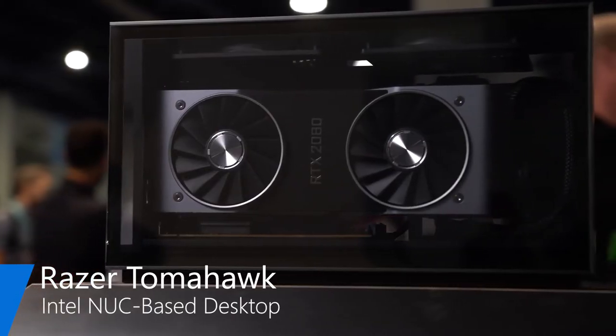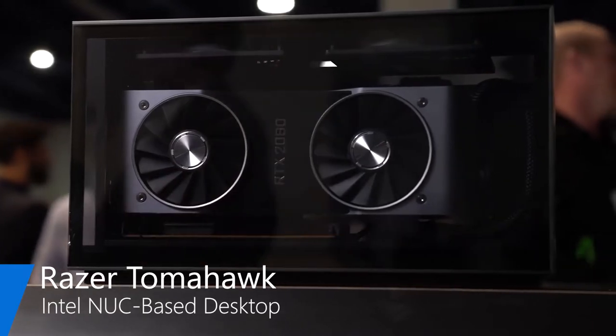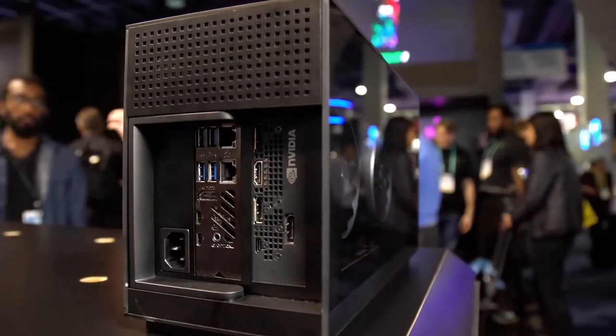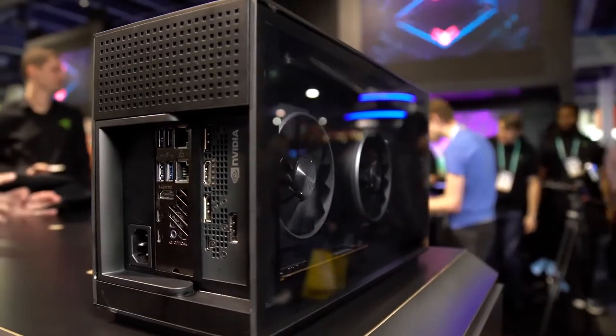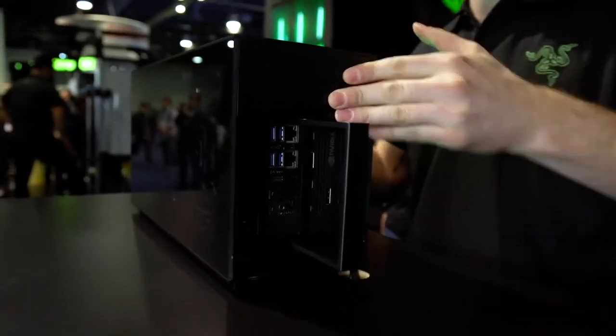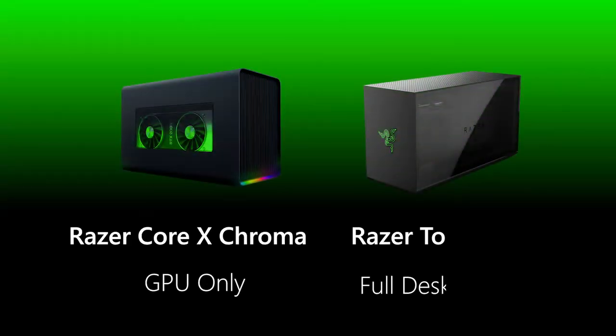As you can see, it's a very compact, modular, and it's packed with performance. This is the aluminum chassis with tempered glass all around it so you can see inside. We also have a tool-less sled so you can actually put all your components on it and slide it in. A lot of people might think it looks like the Core X Chroma that we released — it's actually a little bit smaller and it also has active cooling fans.